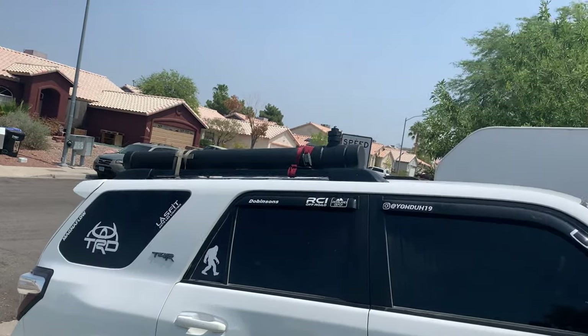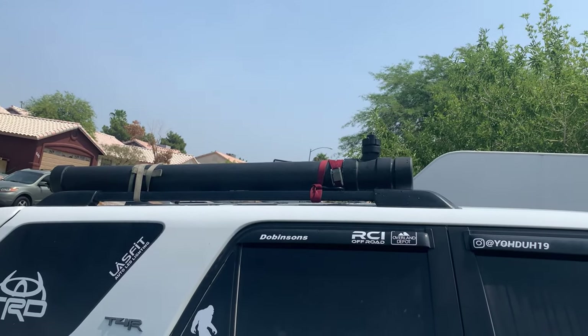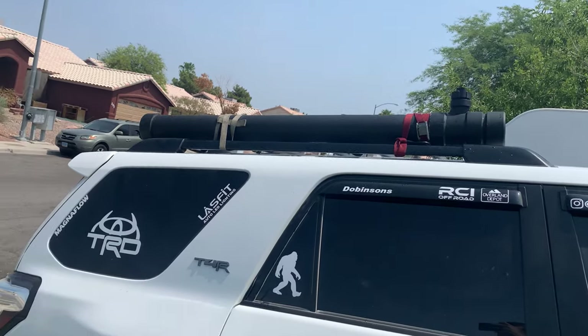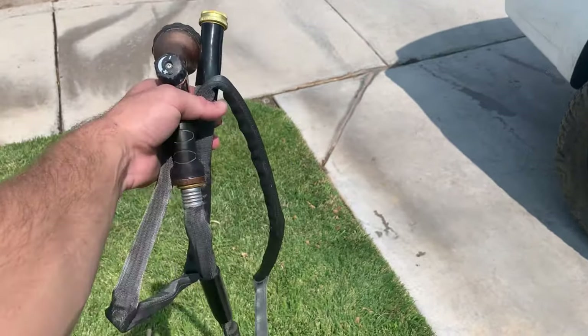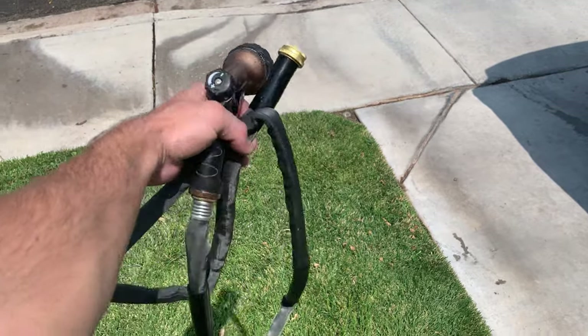Alright, got it all filled up with water. No leaks. I pressurized it with a hand pump. No leaks. Now I'm going to hook up the hose and see if I have enough pressure. If not, I'll just add more pressure. See what happens.